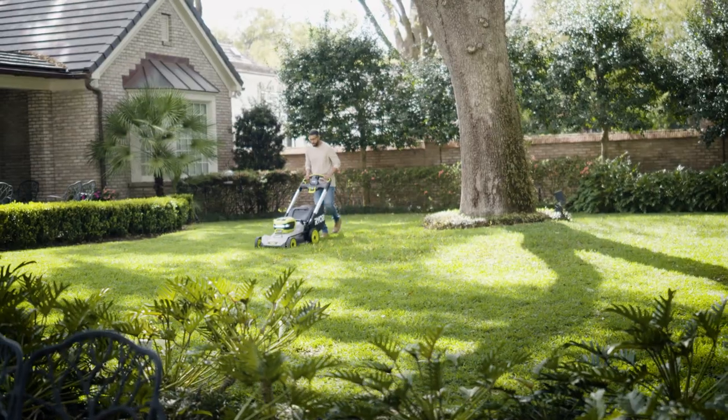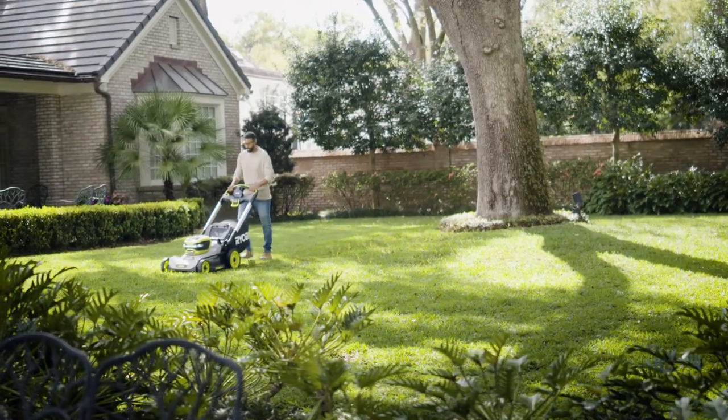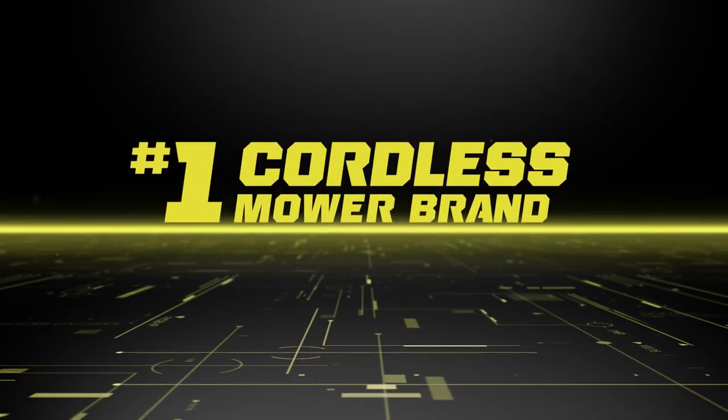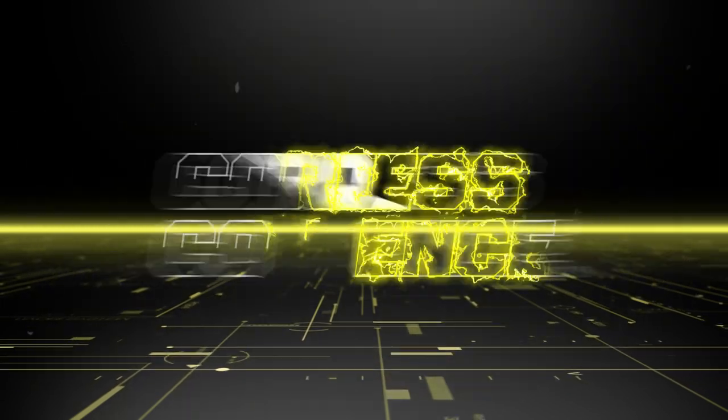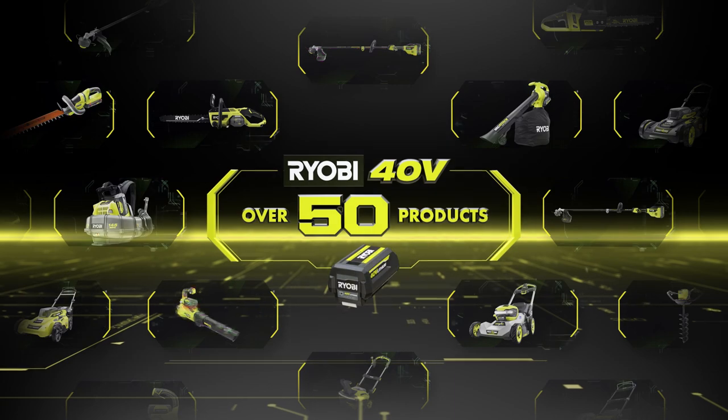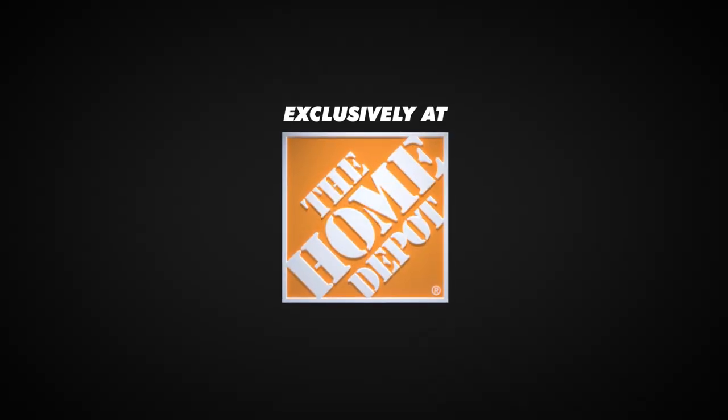The Ryobi 40-volt HP 21-inch multi-blade lawnmower — proudly made in the USA by the number one cordless mower brand. Gas performance, cordless convenience. Sold exclusively at The Home Depot.